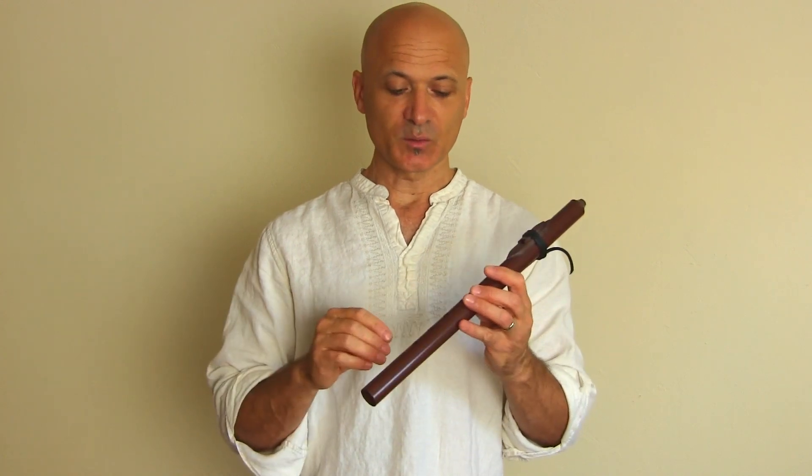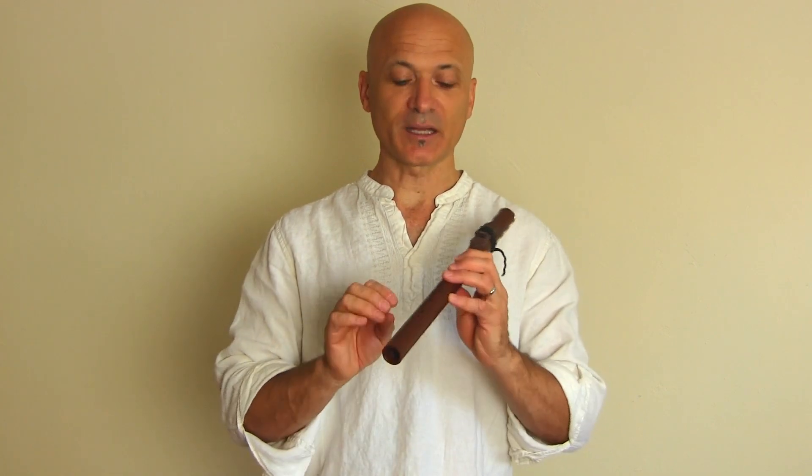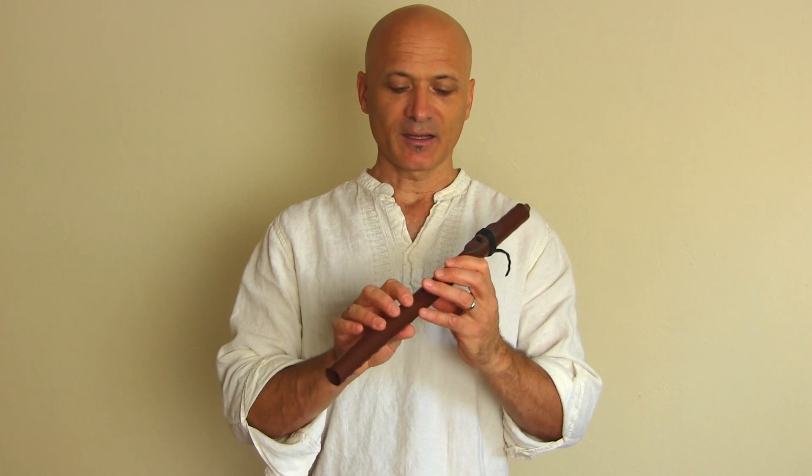One of the things I love about this is that it's very hard to overblow. Those of you that play recorder and Native American style flutes know that if you blow a little bit too hard, a lot of the time the note will jump up to another octave or some other unexpected note. And generally that's kind of an undesirable effect — not always, but you don't always want that effect.